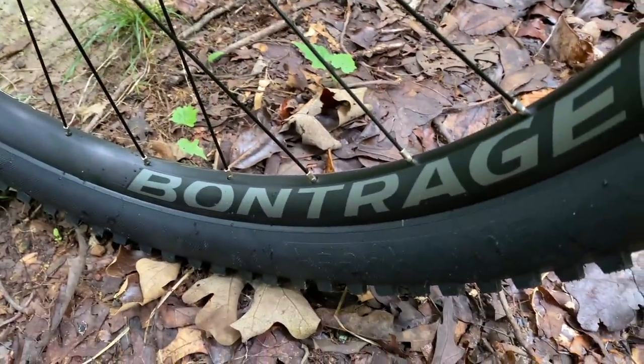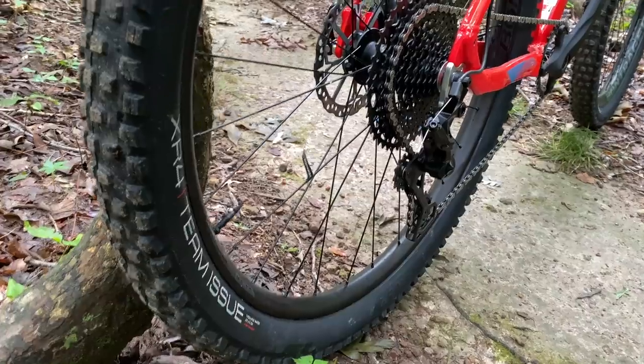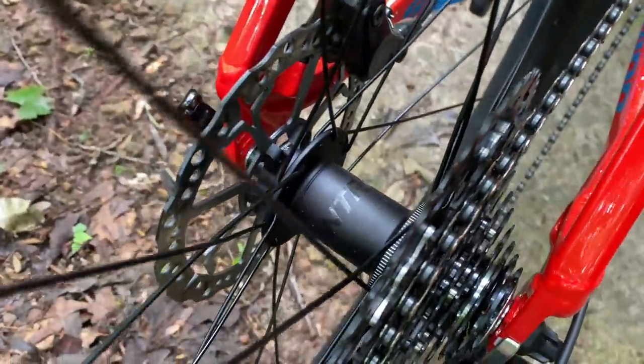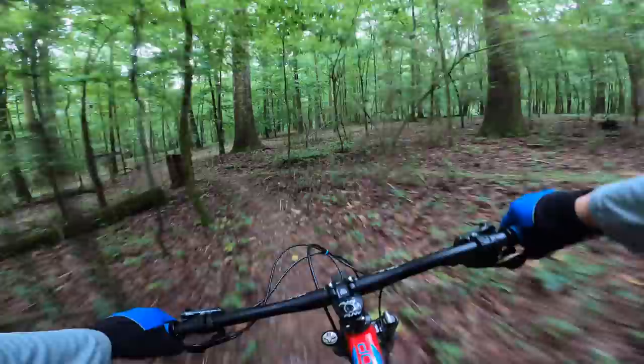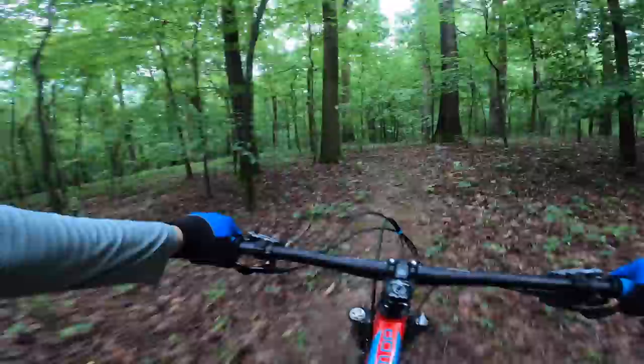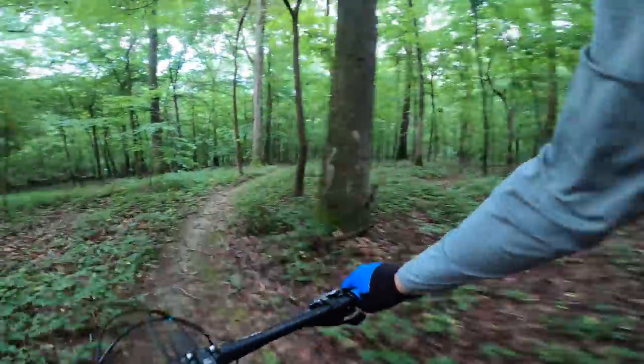So I went with the model XR4 Team Issue tires — 29 by 2.60. I even bought valves from the local bike shop; they seated the tires for me, and all I had to do was add sealant. Then he mentioned a hub upgrade option. I was already in over $500 at that point, so I thought — why not? He gave me the 8-pawl hubs.